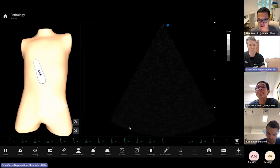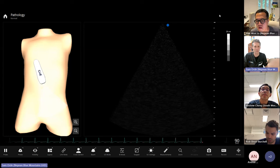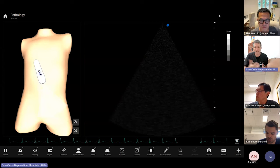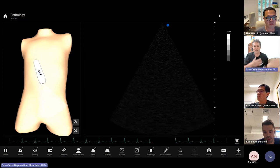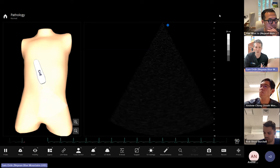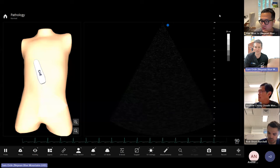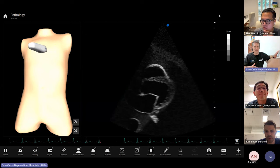Thanks everyone for joining. We're going to go through how to do a full echocardiography study. We're starting off the year of teaching, and I thought it might be useful to do a session on how to do a full study, since a few of you are starting off on your logbooks. For the DDU, knowing how to do a full study is extremely important. I'll take you through how I do it — it was taught to me by sonographers, and most people tend to follow this pattern.